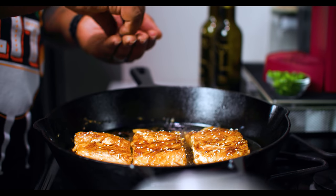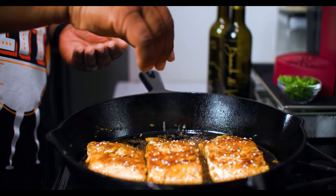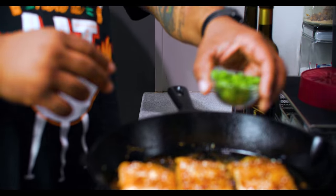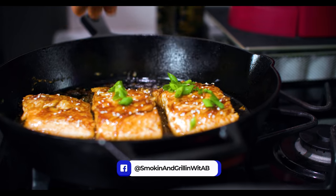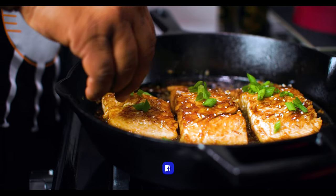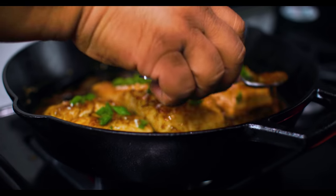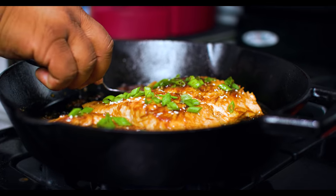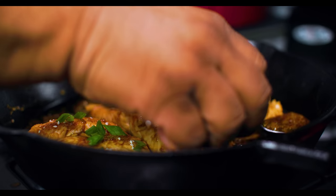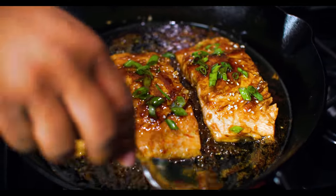Now you want to take your sesame seeds and just sprinkle some over the top, then come with a little green onion over the top too. Spoon the sauce right over the top of the green onion as well. Remember, the longer we let it cook at that low temperature, it starts to thicken up - this teriyaki sauce.